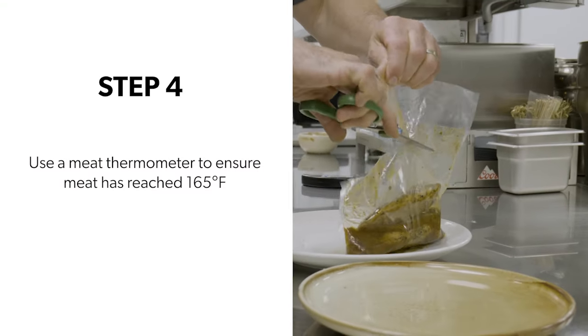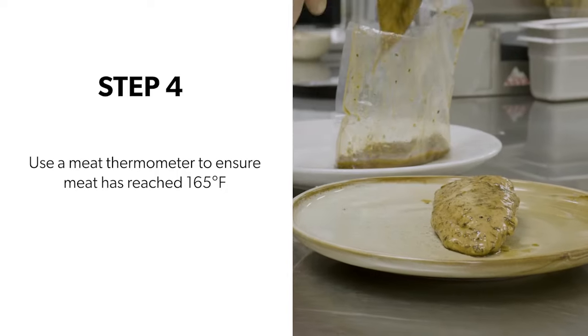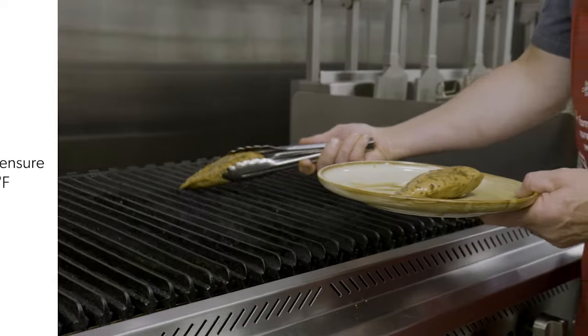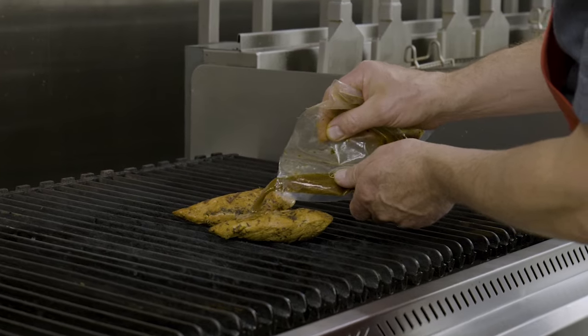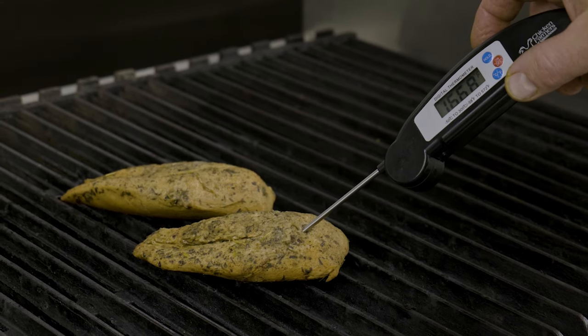Step four, after one hour of cooking in the circulator, the chicken is ready to serve. Or you can pop them on the grill for some extra flavor. To ensure your chicken is fully cooked, use a meat thermometer to confirm the meat has reached 165 degrees Fahrenheit.